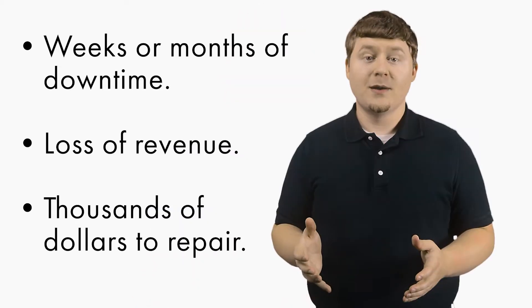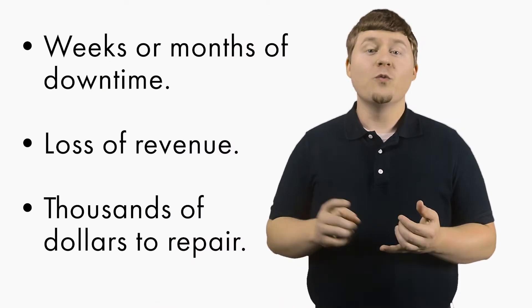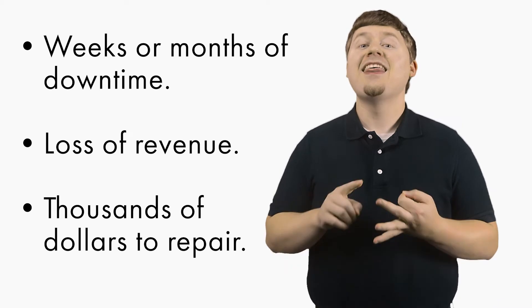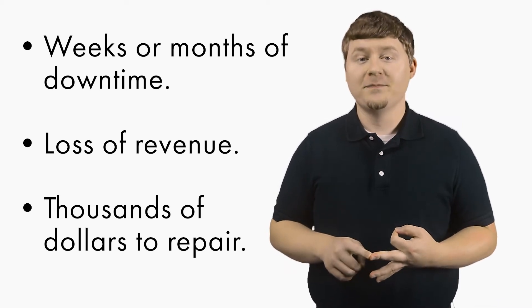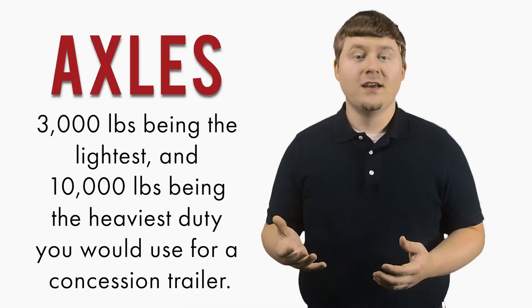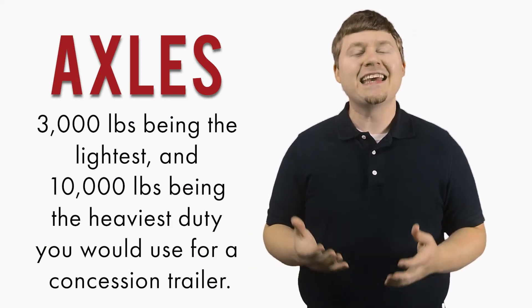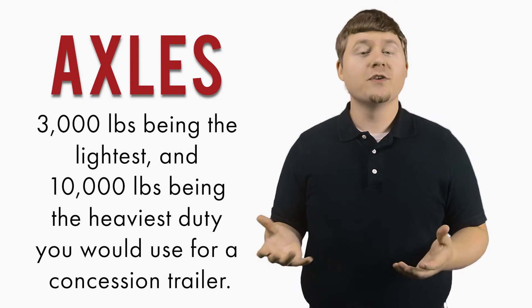Axles are vital because if the weight of your trailer is greater than the axles, you are liable to have a breakdown — a breakdown that could cost you weeks or months of downtime, loss of revenue, and thousands of dollars to repair. Axles come in a variety of weight capacities and types, from 3,000 lbs to 10,000 lbs, with 3,000 lbs being the lightest and 10,000 lbs being the heaviest duty you would use for a concession trailer.